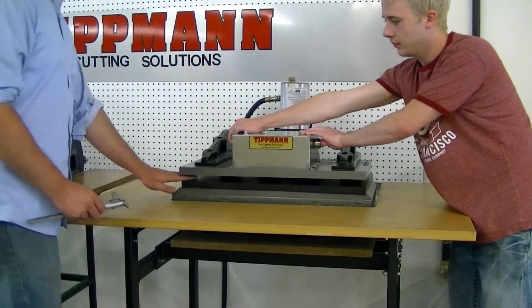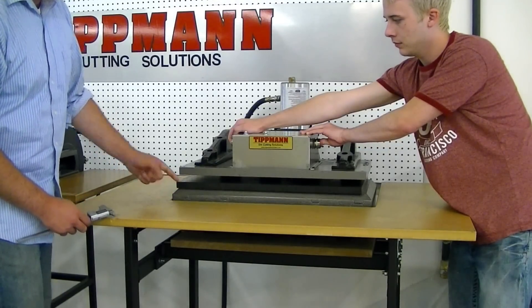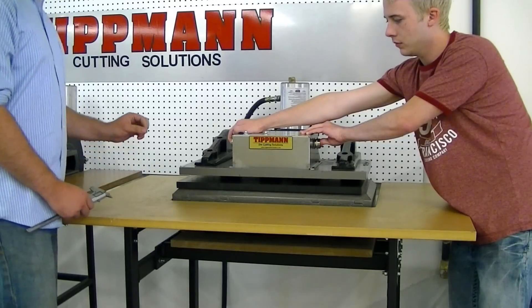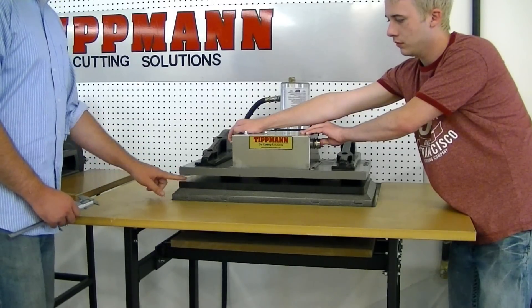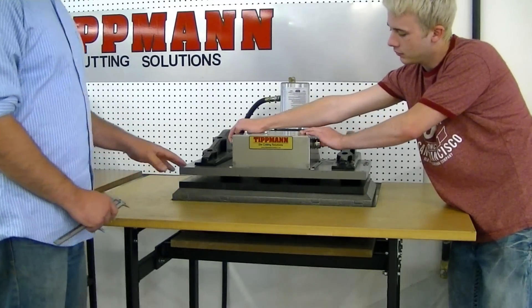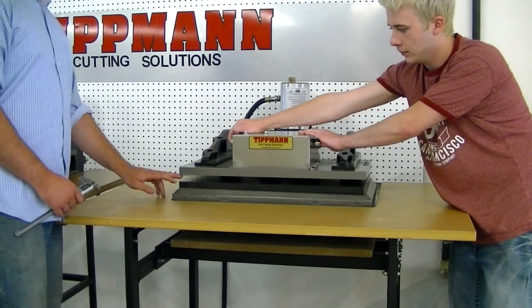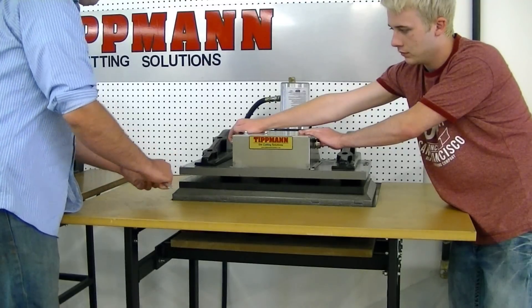Once the press has come up, you want to measure the distance between the cutting board and the plate. You want that distance to be about 20 thousandths less than the height of your die. So if your die height is 0.937 inches, then you want 0.917 inches at each corner.